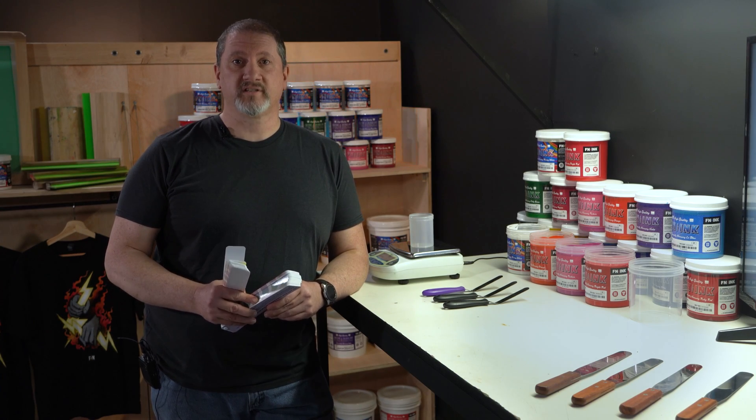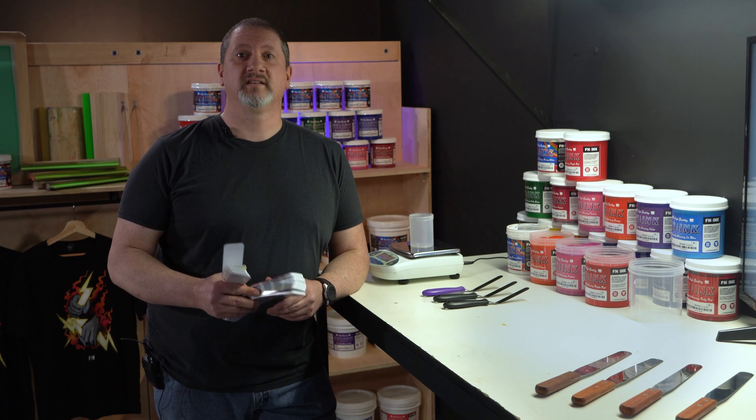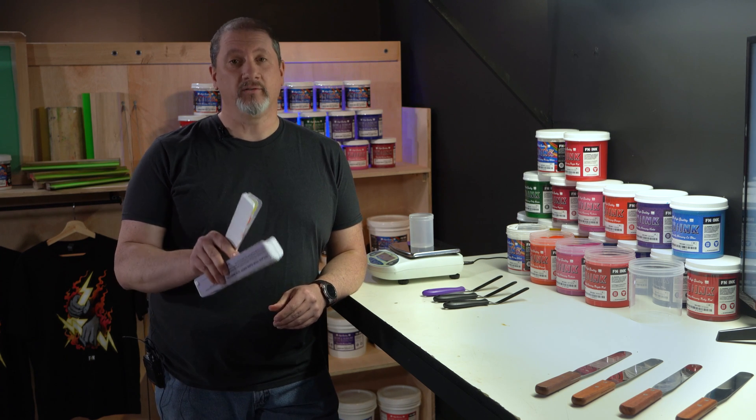Pantone colors were created to be a universal system for color. Using a mixing system, printers are able to create these Pantone colors using the ink system they have in their shop. If you want to be a shop that can match your customer's color choices and replicate it every time, you need the consistency of a mixing system.